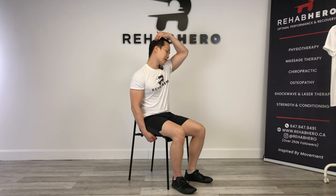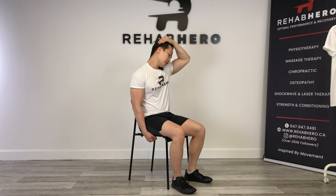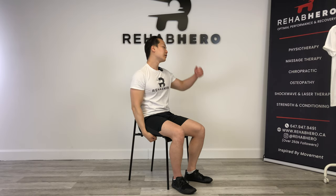The next muscle we're going to target is your levator scapulae. Take your right hand and anchor it down to the bottom of your chair. Rotate your head 45 degrees away from that arm, then grab the back of your head and pull it toward the opposite armpit. Switch sides — rotate your head and anchor your hand down. Holding the bottom of your chair keeps the shoulders low, which increases the amount of stretch you're feeling in the levator scap muscle. We're going to go for three repetitions. Pay attention to how you're breathing and how your muscles respond with each breath.